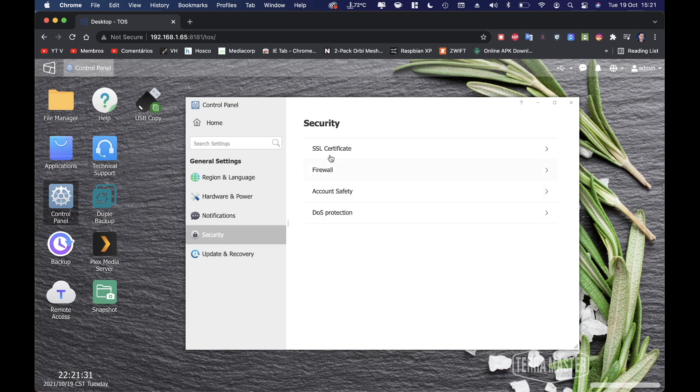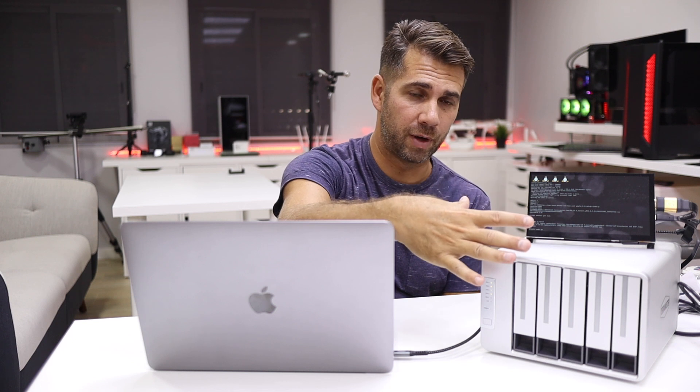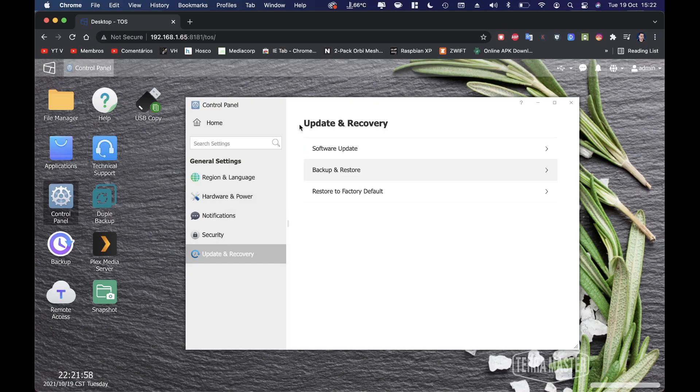We have notifications, security options, and software updates — currently on the latest version. Backup and restore lets you back up your current configuration, and if you ever need to reset the machine you can simply upload that file and have everything restored in seconds.